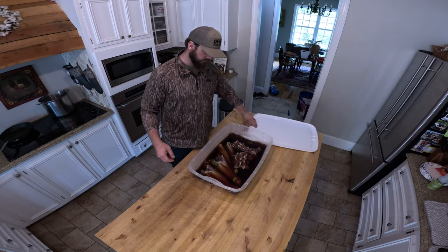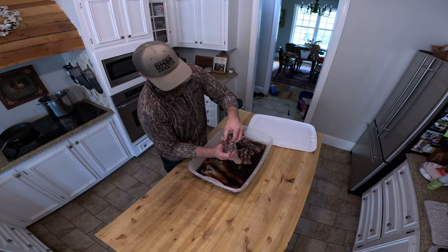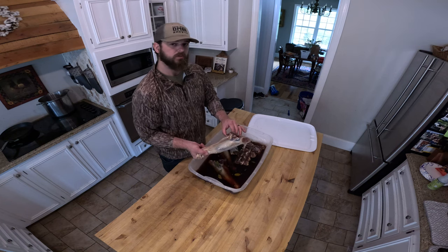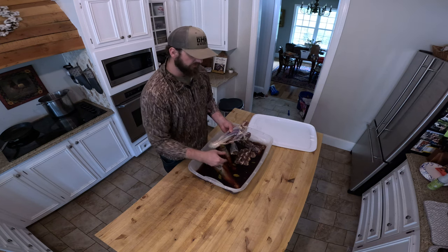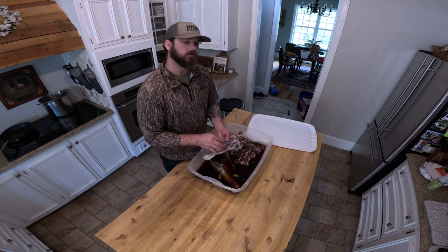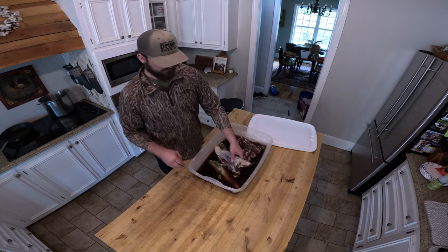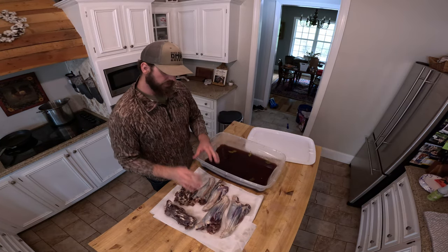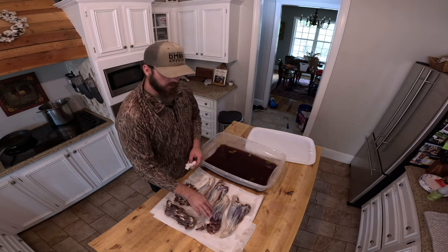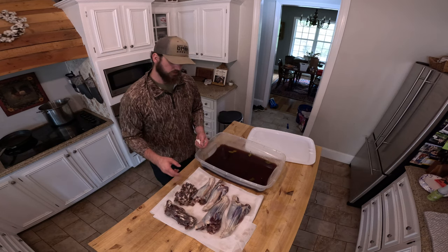Here we are four days later and this is what it looks like. I actually have some neck bones that I put in there as well, just because why not. As you can see the meat is a dark red — that's that cure working on it. I want to keep these salty, so what I'm going to do is just give it a light rinse in the sink. Typically if you're doing a ham or corned beef you'd let this sit in fresh water for one to three hours to let some of that salt seep out, but that's not what I'm going to do because this is going to contain most of the salt content for the dish.